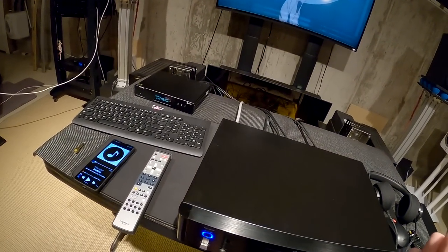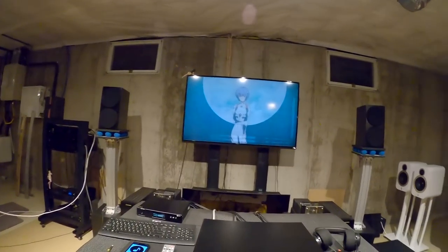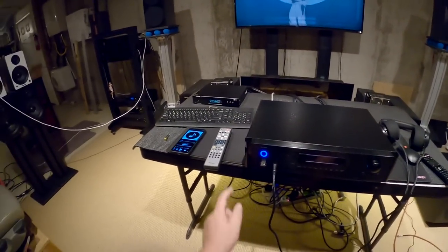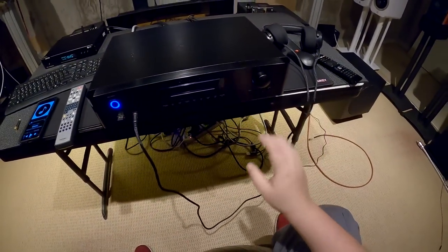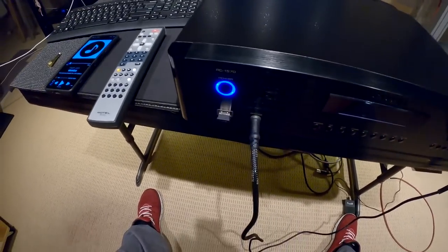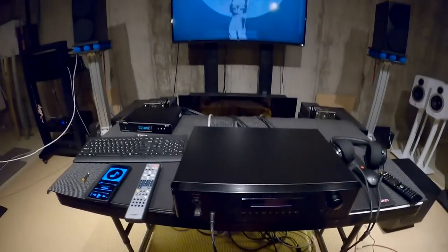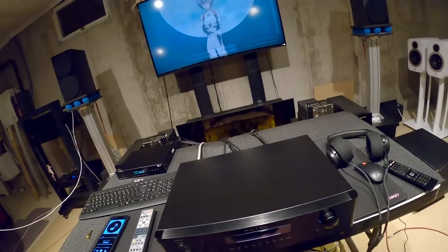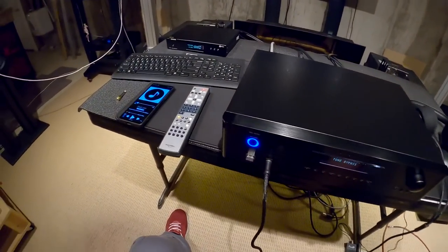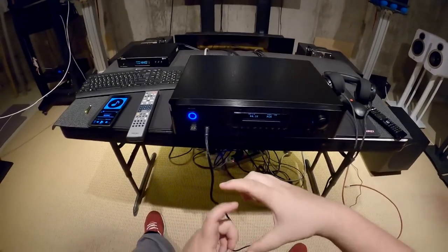We've got to talk about something that came in the box — it's the biggest and most glaring flaw of the whole unit. If you turn off the unit with the power button, there's no problem. You turn on the unit, a blindingly bright blue LED turns on. It's not even a light — it's a motherfucker. That's what that's called.